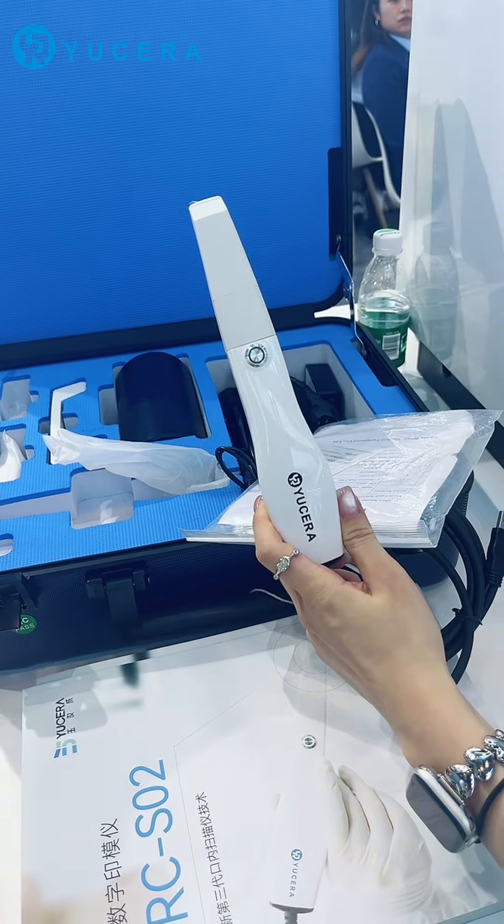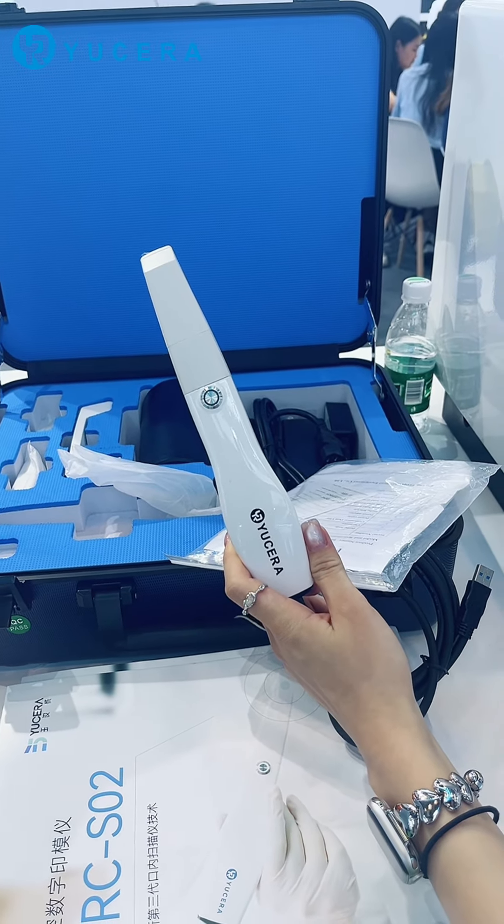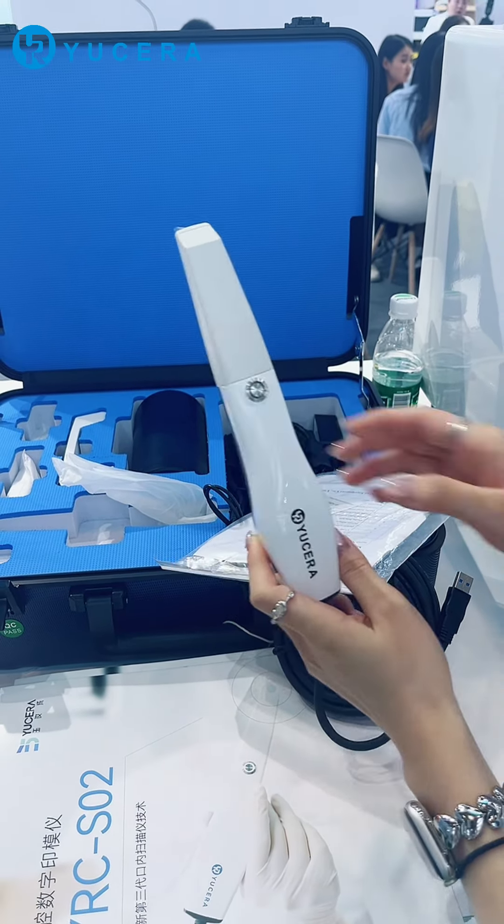Third, there is no need to spray powder. The colors are realistic, and the details of the teeth in the mouth are truly restored. And about the selling points.